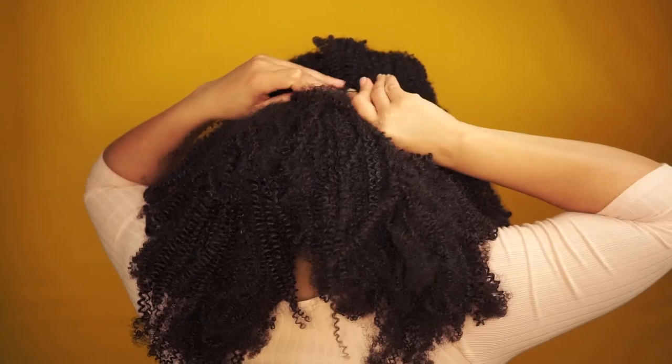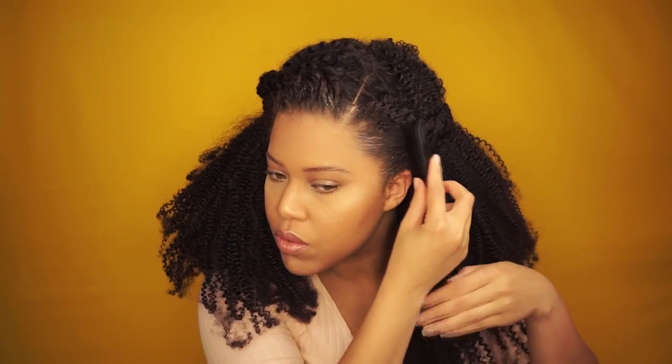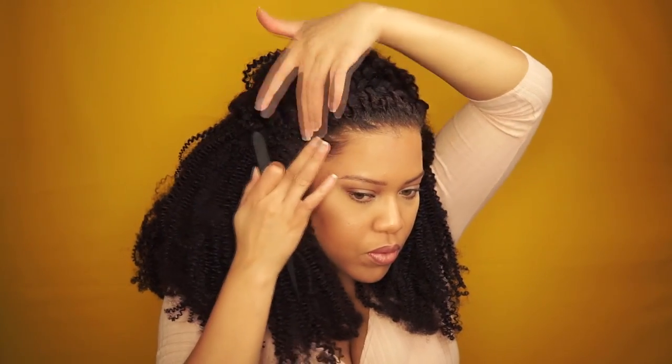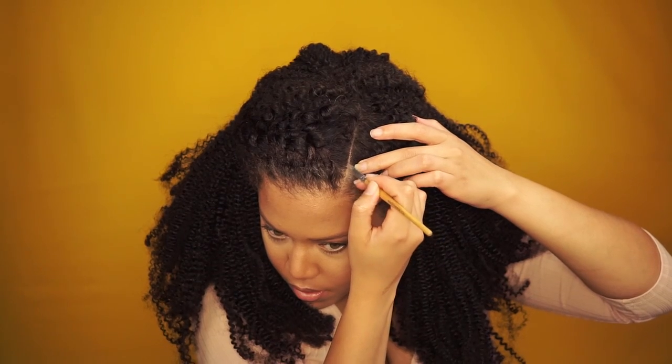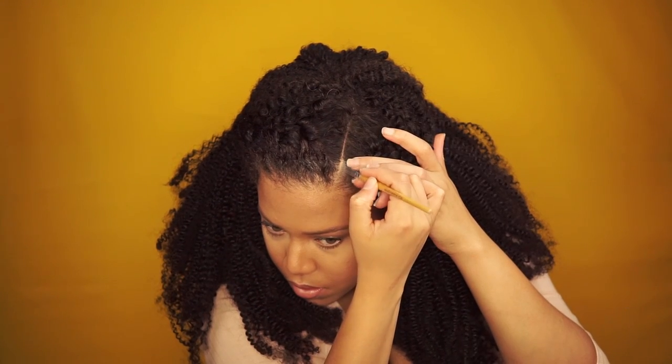Now that the parts are done, I take both twists all the way to the back and secure with bobby pins. I use edge control again to make sure the baby hairs are smooth. The final step is using a concealer close to your complexion and adding it to your scalp and on the wig. Voila, we're done!